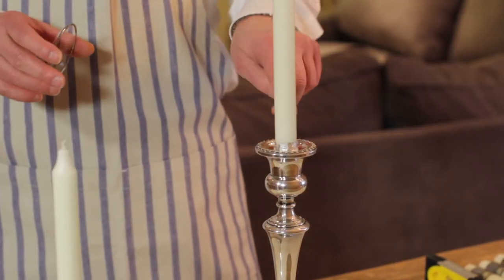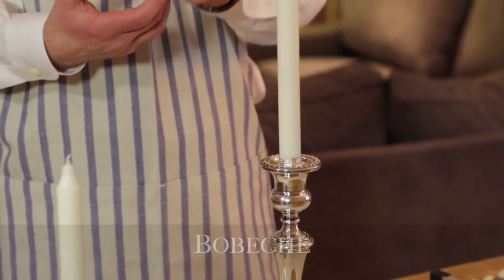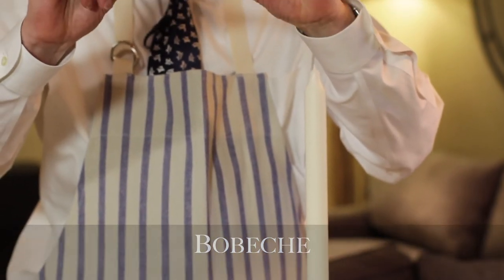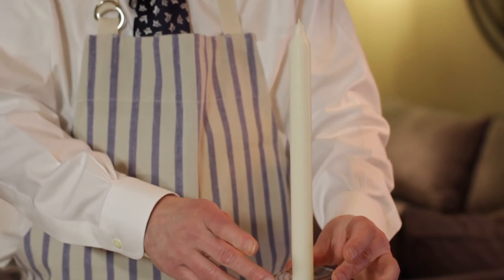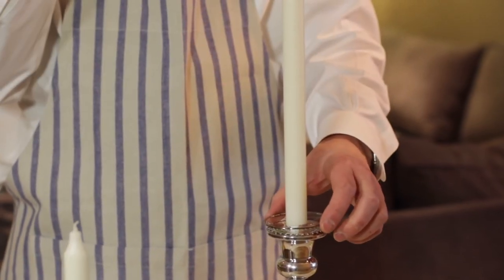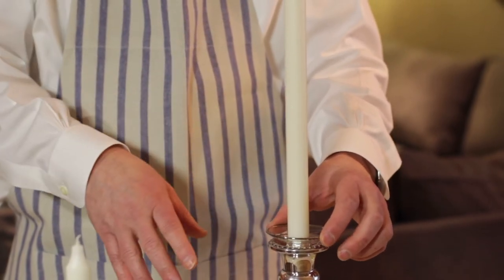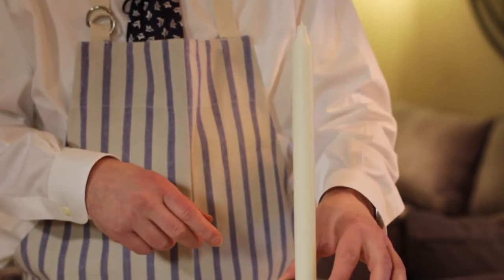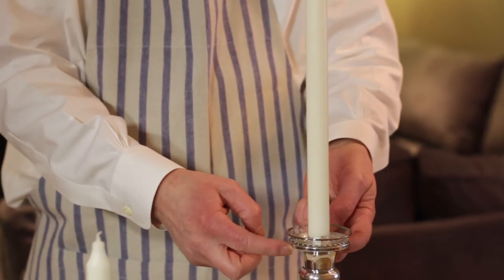Something you might want to look into, in case there is the odd drip, is these are called a bobeche — I think that's how you pronounce it, it's a French word. It's a little tray with a hole, and this quite simply slides over the candle and catches any wax coming down. These come in silver, all different finishes — you can get ceramic ones, these are glass ones with a little silver edge. Anything that comes down, you're not spending hours cleaning up.